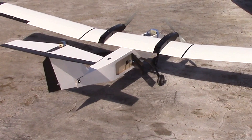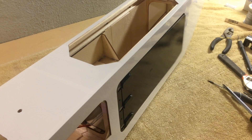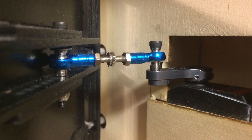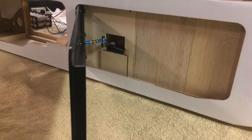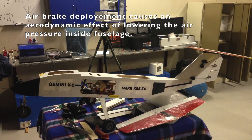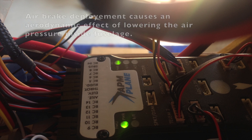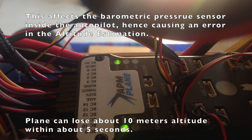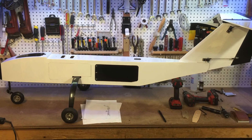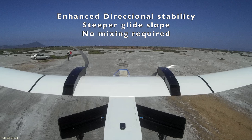Today we're testing the improved airbrake design which provides roughly twice the drag coefficient of the previous version. These are designed using CAD, have a high-torque digital servo for each side, and are isolated from the interior of the fuselage. As we've found, there can be issues when fuselage-mounted air brakes are deployed with the barometric pressure sensor on some autopilots inside the fuselage, affecting altitude estimation. This design solves all those issues while enhancing the directional stability of the plane at low speeds.